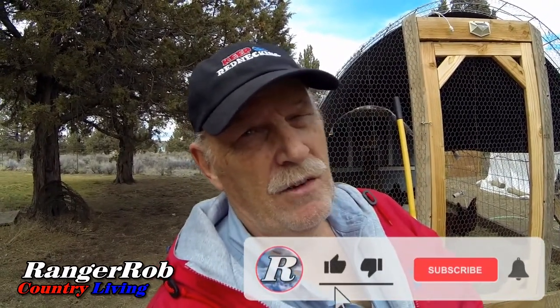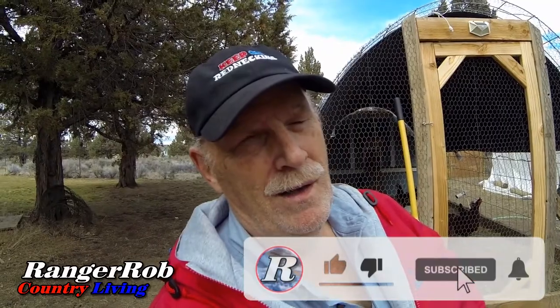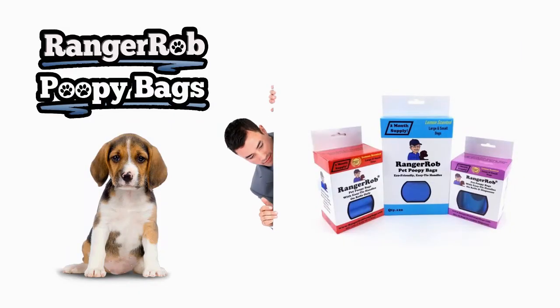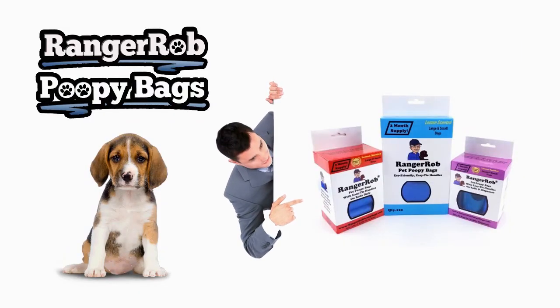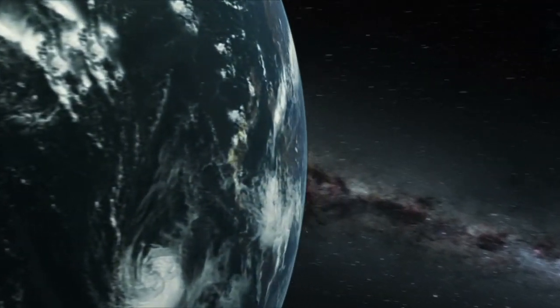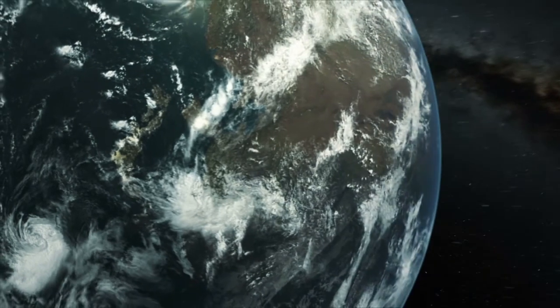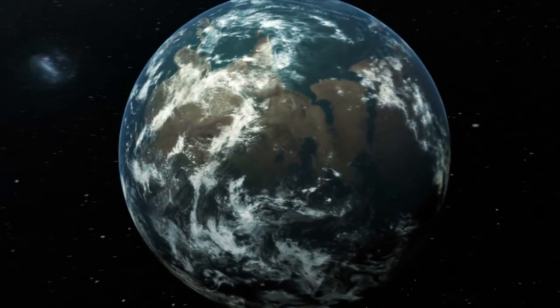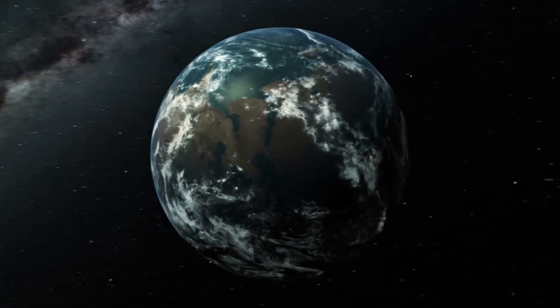Guys, have a great day. Be safe. Don't forget to like, subscribe, and share our videos all over the whole wide world. Our videos are made possible by Ranger Rob Poopy Bags, available at Amazon right now. Thank you very much for watching our video. Please take the time to like, subscribe, and share our videos all over the whole wide world. Thanks.